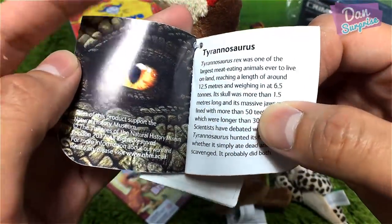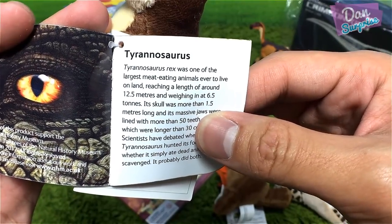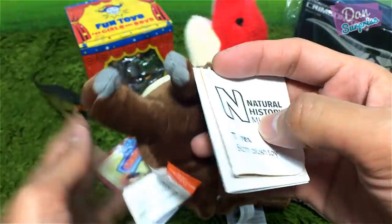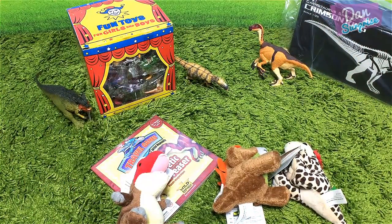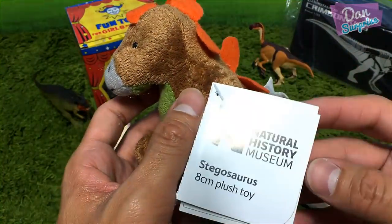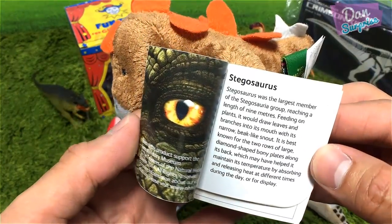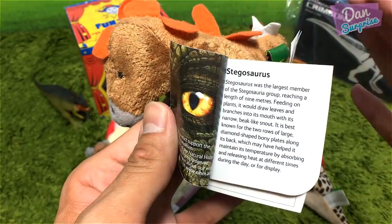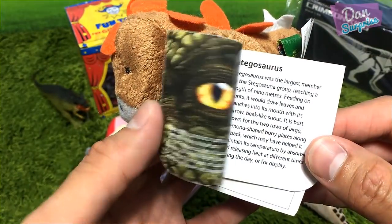It comes with some facts — T-Rex was one of the largest meat-eating animals ever to live on land. Awesome stuff! This will definitely make a great Christmas gift. Oh, I should wish you guys Merry Christmas! The Stegosaurus is for Ariel Mimi — she loves herbivorous dinosaurs. Stegosaurus was the largest member of the Stegosauria group, reaching a length of nine meters.